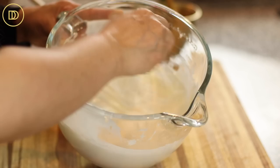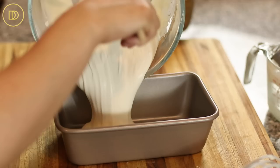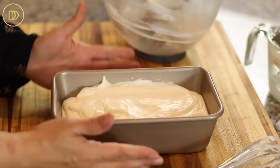Then you can transfer this into an ice cream container, or I like to use loaf pans like this — just transfer the whole mixture in here. You can wrap this in plastic wrap and freeze it overnight, or at least five to six hours until it's set. I'll show you what it looks like as soon as it's done.